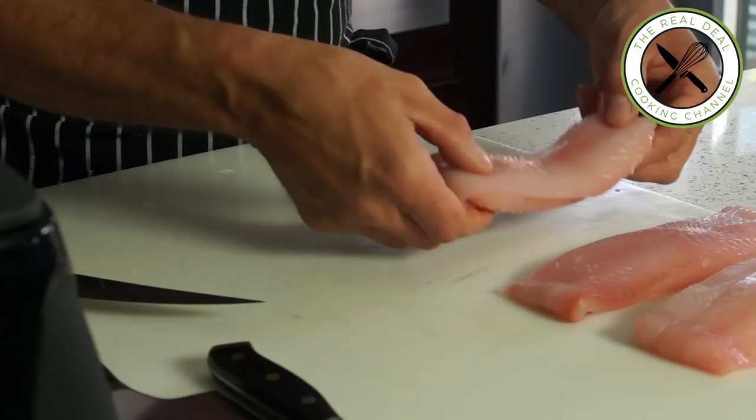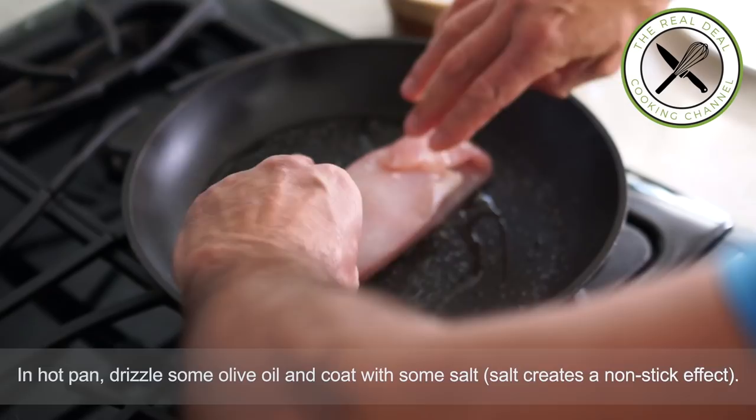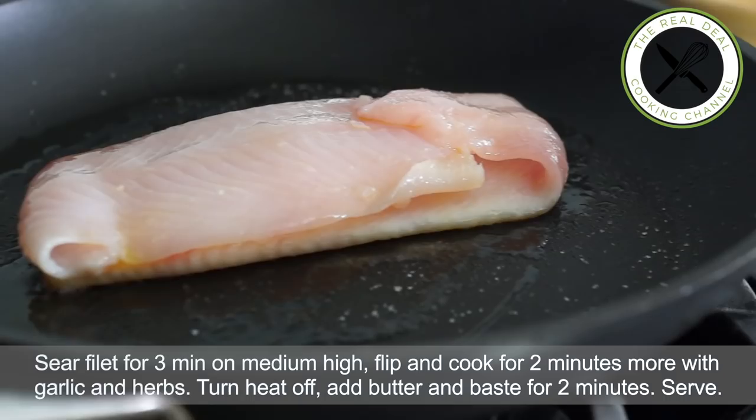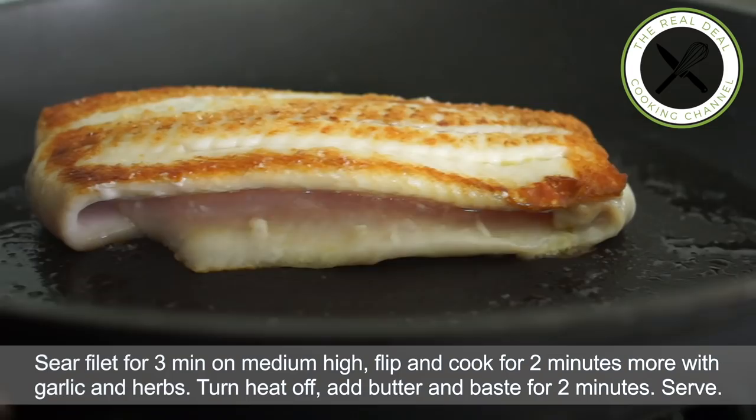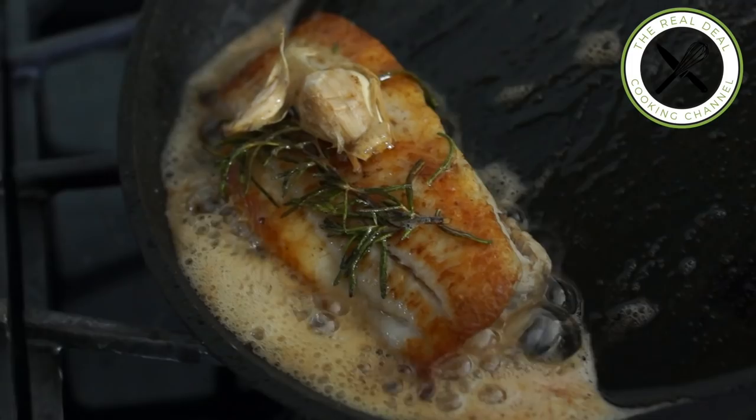Let's cook it — I'm hungry! In a hot pan, drizzle some olive oil and coat the bottom with some salt. Place the fish clean side down and cook for three minutes on medium-high heat. Then flip and cook for two more minutes with the crushed garlic and herbs. Turn the heat off, throw in some butter, and baste the fish for two more minutes. Absolutely magnificent — if I can do it, you can do it!